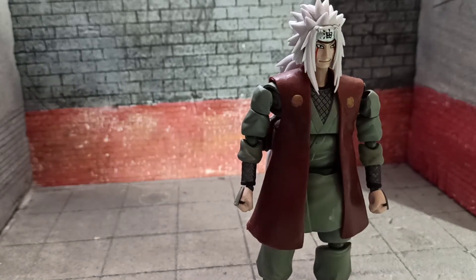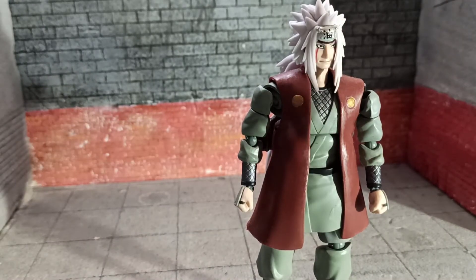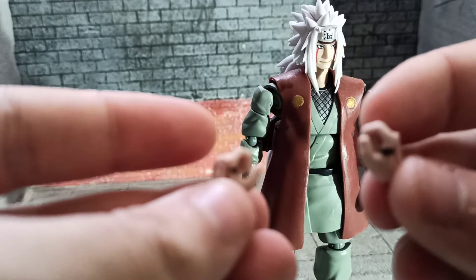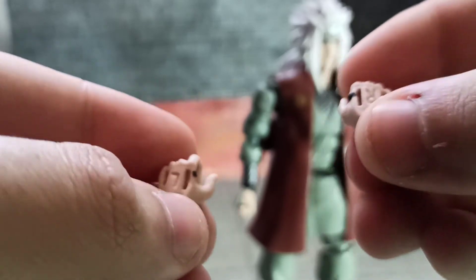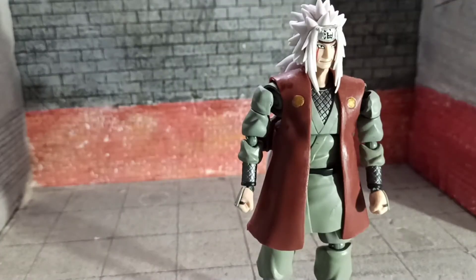It comes with several hands. It comes with a pair of gripping hands for both the book and the popsicles. I can tell there are tabs there for those things.